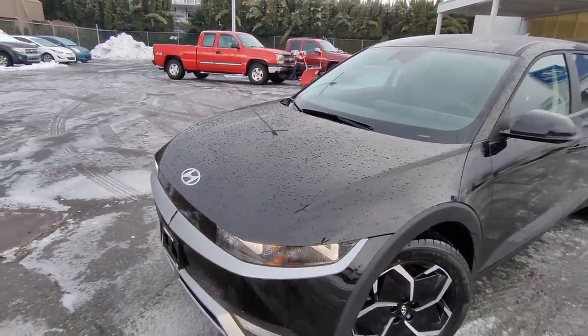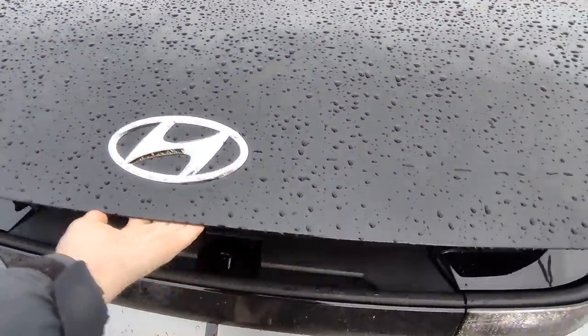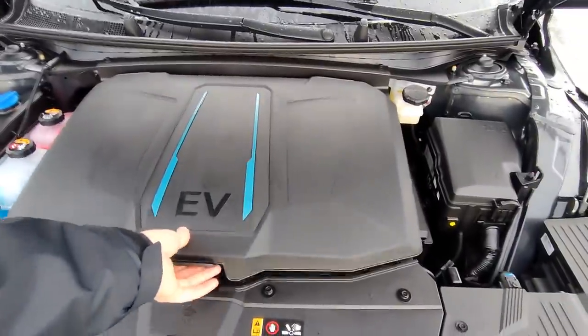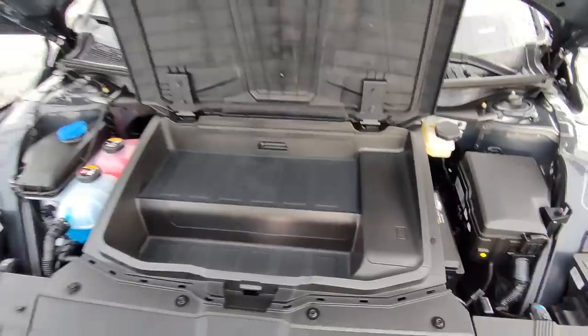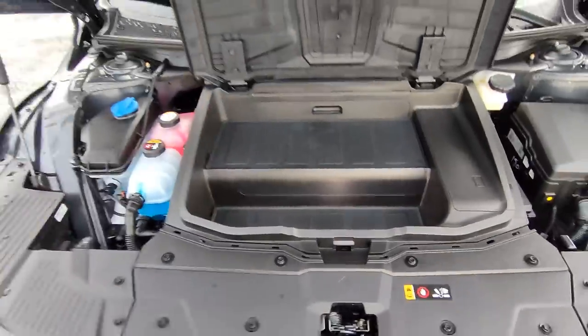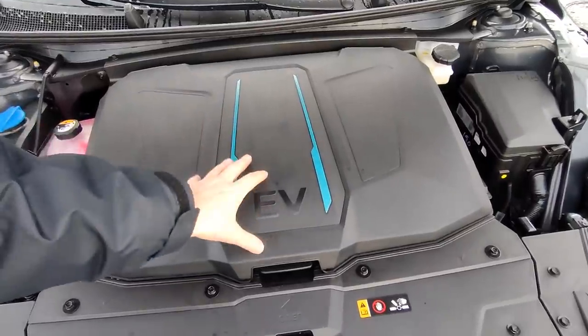Let's pop this hood because there is a cool little surprise underneath. To pop the hood, you need to go into the cabin and pull the release on the side of the footwell. Underneath the hood, there is actually a frunk — a front trunk. It's not the hugest thing in the world, but it's enough storage for your charging cable or a first aid kit. However, I'll call Hyundai out on one thing: there's actually quite a bit of space underneath the front trunk that isn't being utilized.